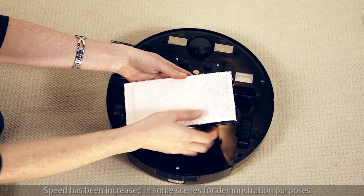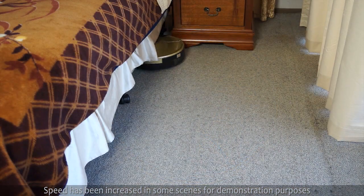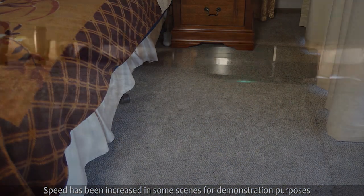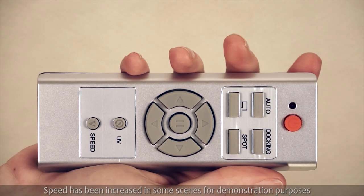It even comes with a mop for wiping hard floors. The robot vacuum can get into those hard to reach places such as under the beds, sofas or tables. It also has a remote for convenient operation.